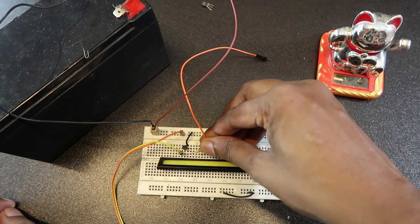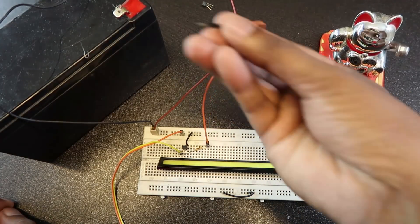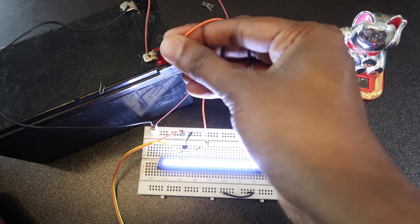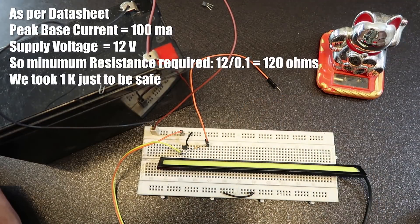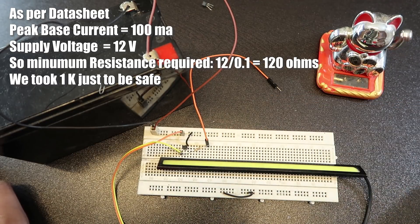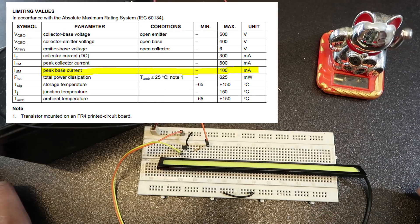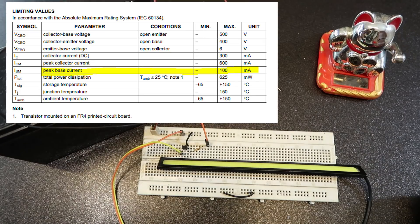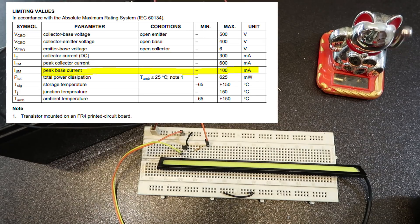This is the jumper wire and the battery will be positive to get the light of the system. This is the transistor datasheet, which shows the maximum gate current. The maximum base current value is 100mA.